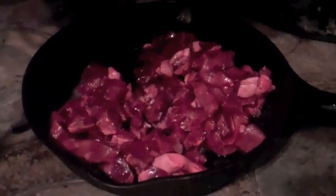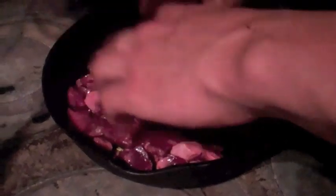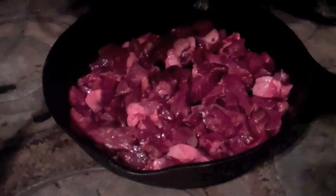Working with all this beautiful meat, we just couldn't wait to cook some up. So we started with chopped venison heart fried in butter — mmm-mmm, talk about delicious.